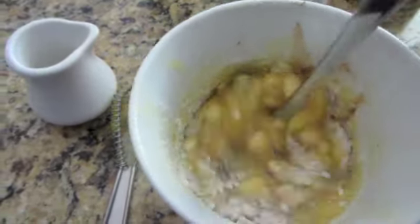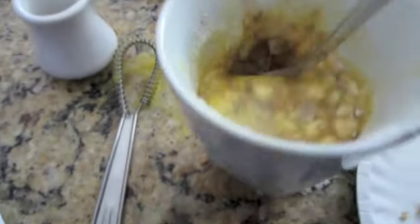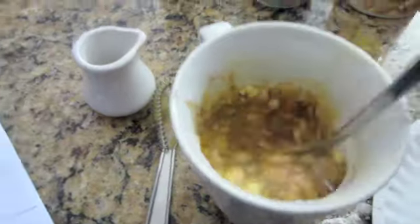I chose the toffee bits because I'm not a huge nut fan. If you like nuts, go ahead and add some nuts for some crunch, or you don't need to add anything really. It's good all on its own.